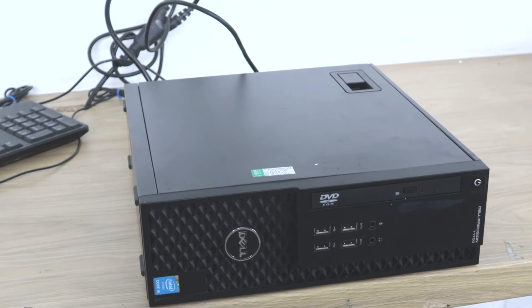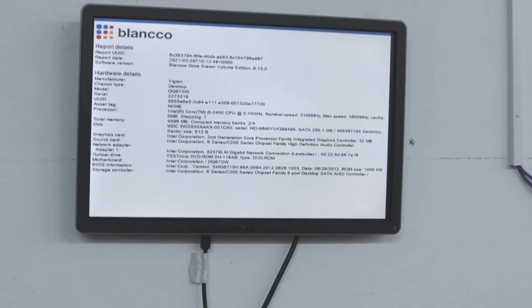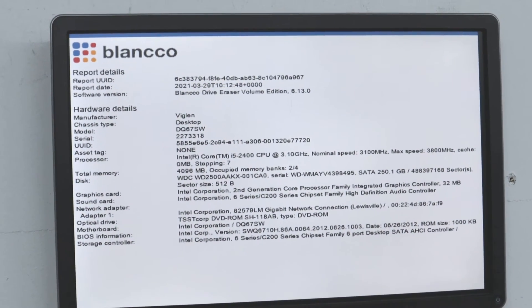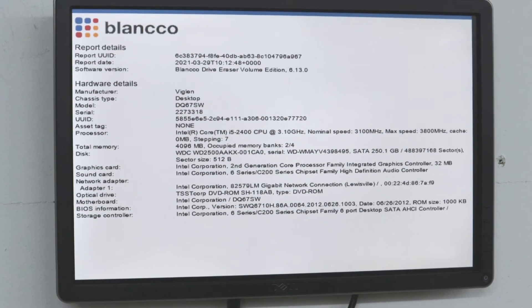I will turn this computer on now and see if we get the error again. Now you can see it doesn't give the error, which means it picked up the hard drive. That's how you check that your hard drive is connected properly on a Dell Optiplex SFF. Thank you for watching this video.